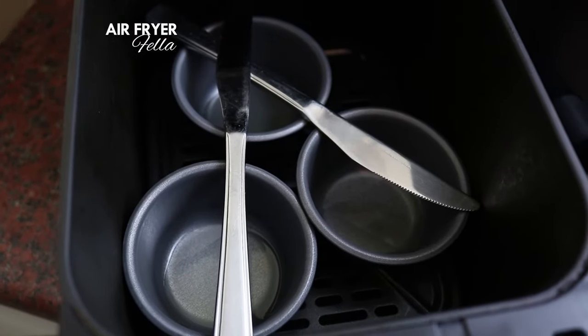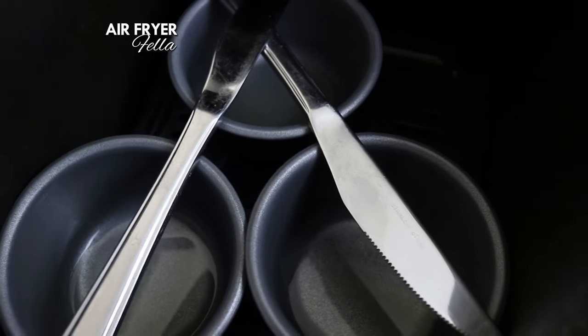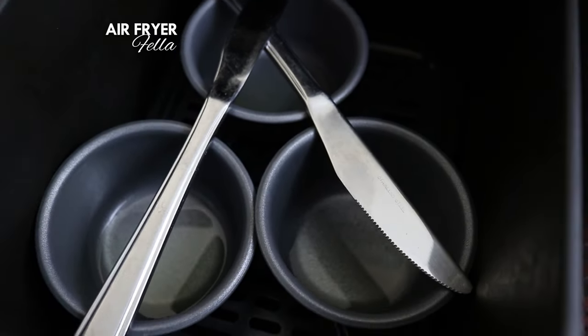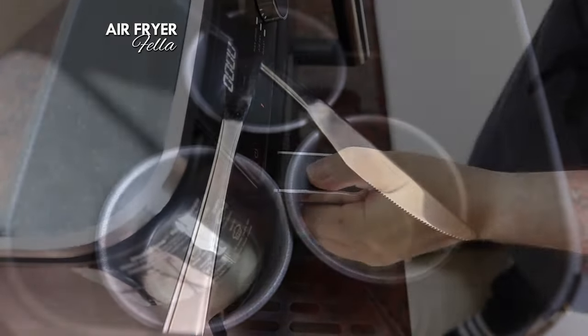If you've got a basic air fryer that doesn't have any other settings with lower fan speeds, you may want to lay a knife across the tins to stop them blowing around. Just remember to use an oven glove or tongs to remove the knives after.